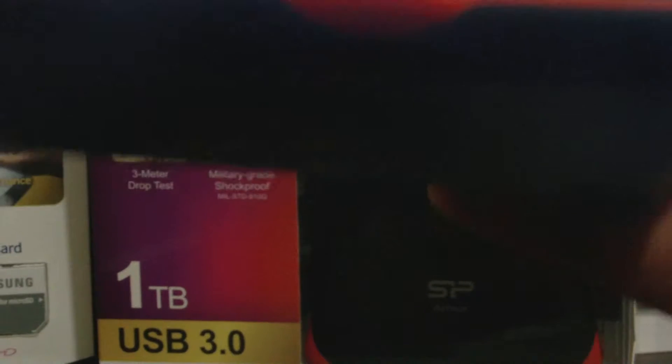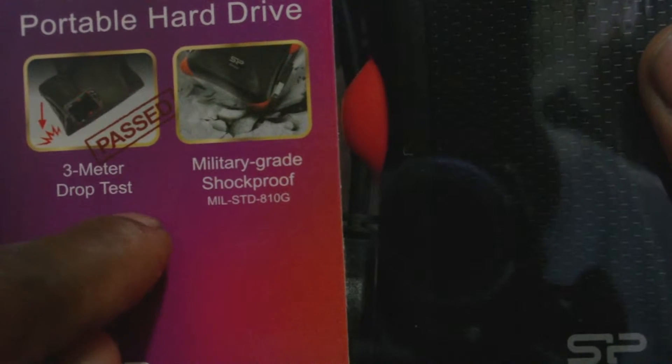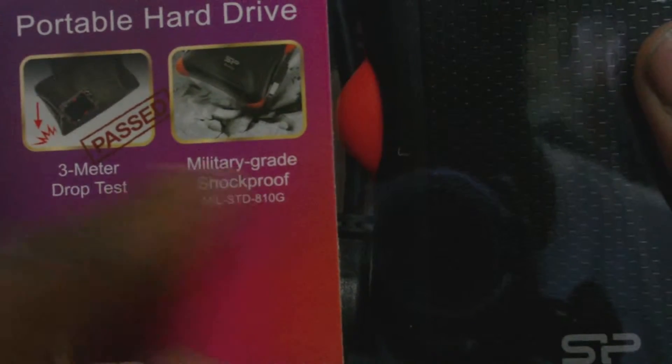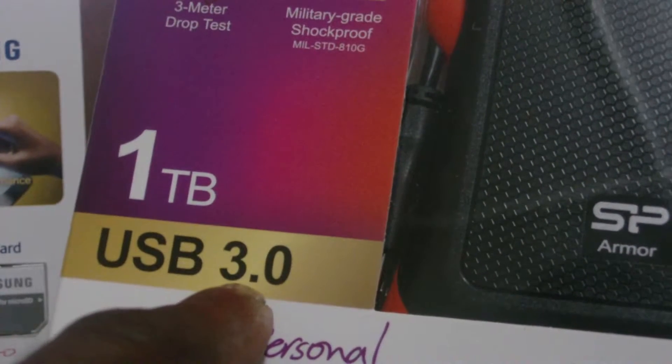That is very good. One of the greatest things about this external hard drive is that it is actually armor shockproof. That simply means that according to the maker, you can actually drop this drive from three meters without the drive itself being damaged or affected. So that is why they call it armor shockproof.